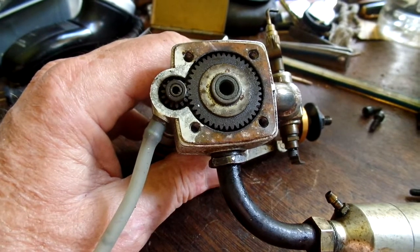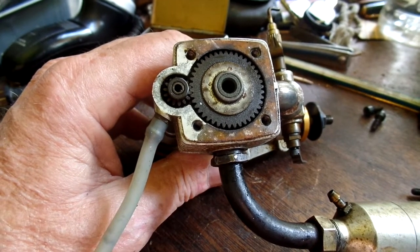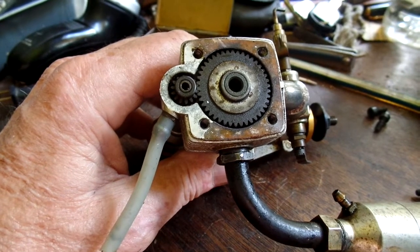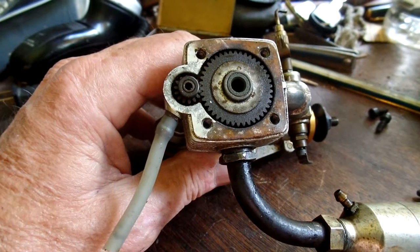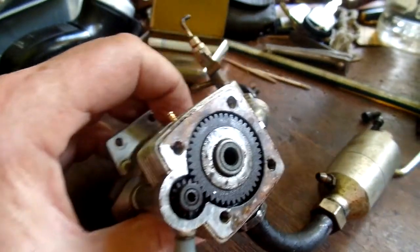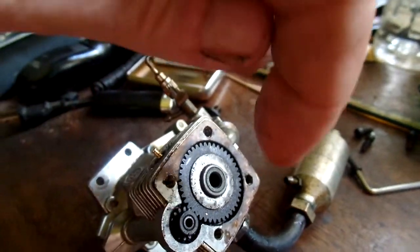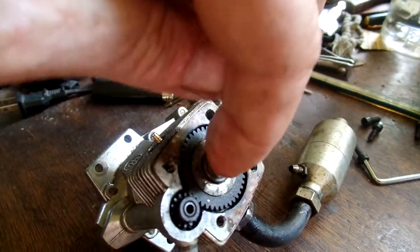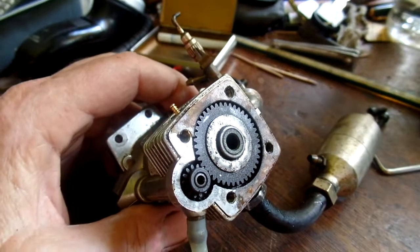The contrapiston also has to be very tight. I've run quite a number of diesel model airplane engines and the contrapiston is usually pretty well froze up most of the time. If you can get it running at all, the contrapiston will be forced up against the adjusting screw. If you've looked at other diesel engines, you'll find there's an adjusting screw in the middle of the head pushing down on the contrapiston.